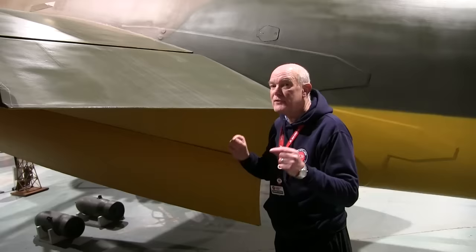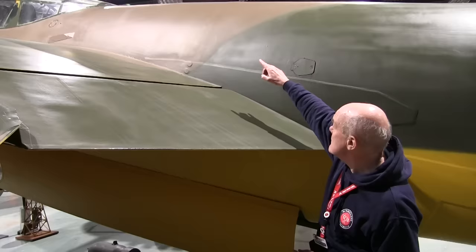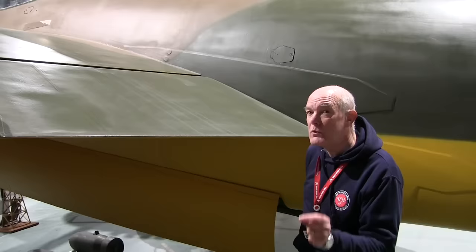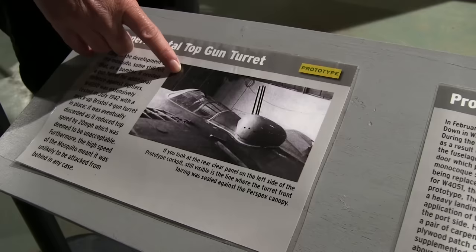Number six: there were plans to fit a turret on a Mosquito, and several different designs were looked at. If you look at this particular plane — the prototype — you can actually see a mark that indicates where the fairing was that was used for the turret. The documentation is not very clear on why: some sources suggest it was to be used for a night fighter, others for defensive armament. Either way, they never saw a turret in production on a Mosquito.